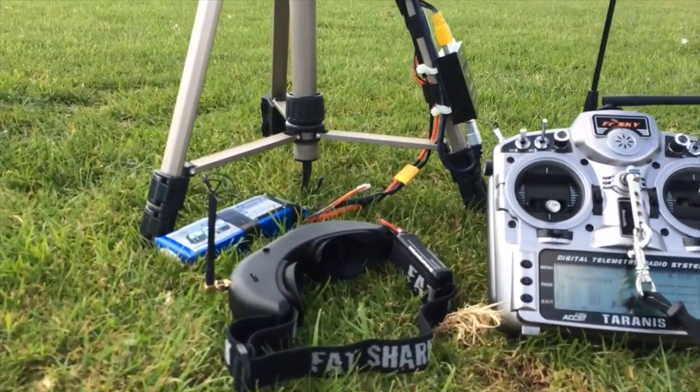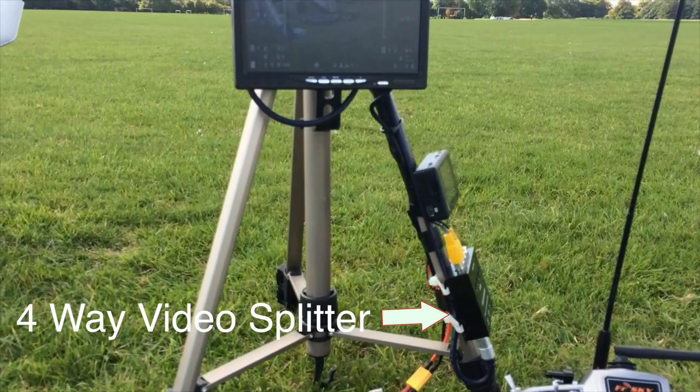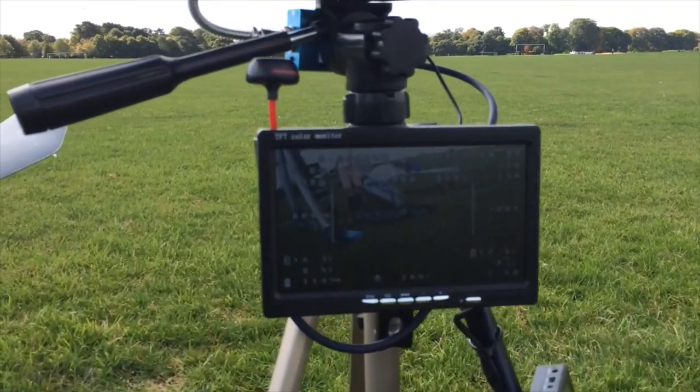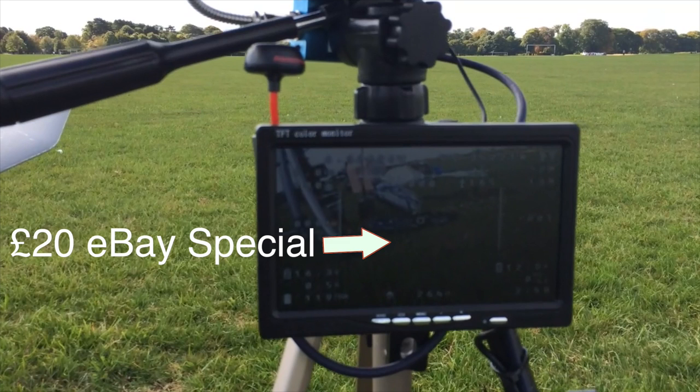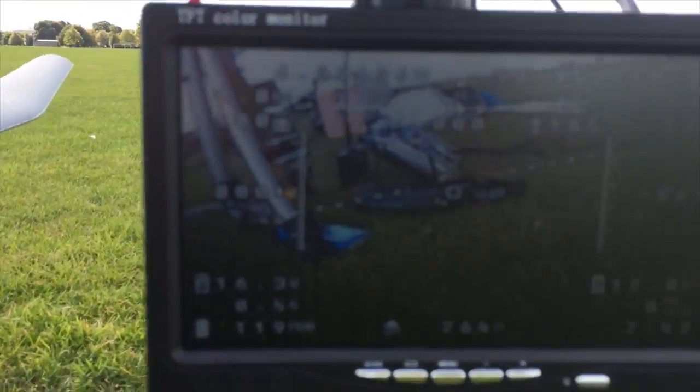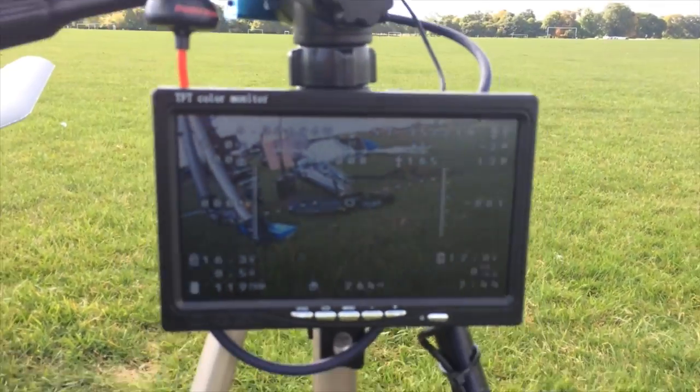My ground station is tripod based. It has a 4-way video splitter and a DVR recorder. Next we have a cheap 7-inch eBay monitor, and attached to the back of that is a 5.8GHz video transmitter. This acts as a relay to send the video signal to my goggles wirelessly.